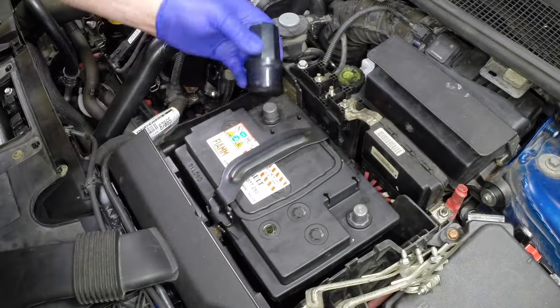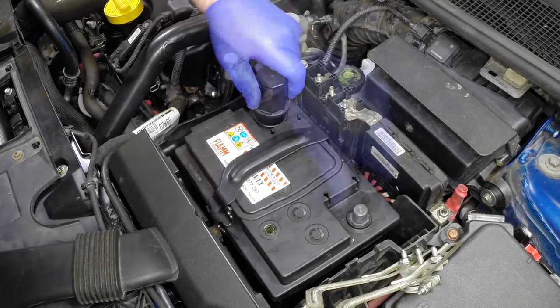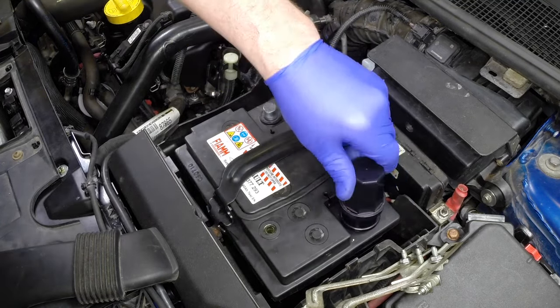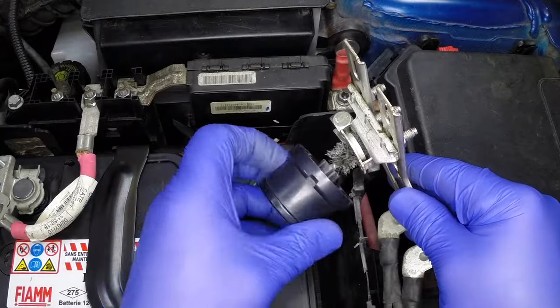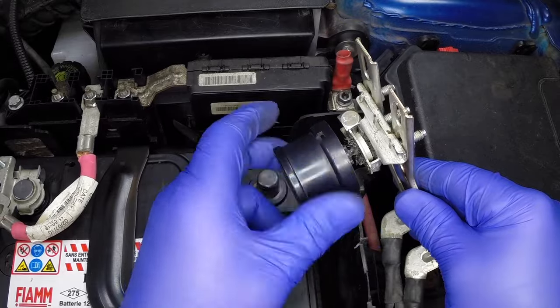Make sure that all the mating battery terminals and cables are clean and will provide a solid connection before connecting the cables. Clean up any metal shavings and debris that is on or around the battery area.